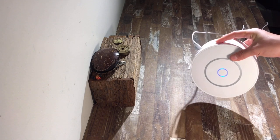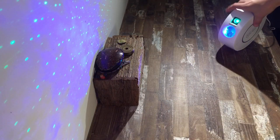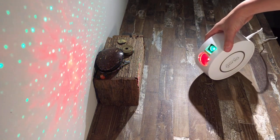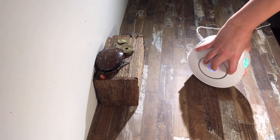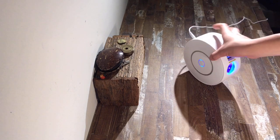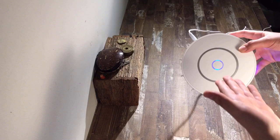This means we can get started on the pairing process and download the app. Now if when you press the button it just changes to different scenes, all you need to do is simply hold it for five seconds like before and eventually it should go away and the light should start to flash again.